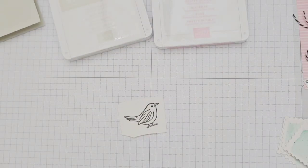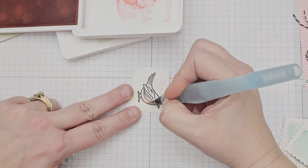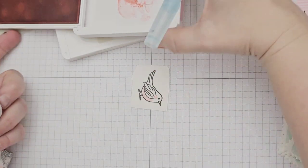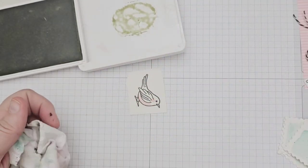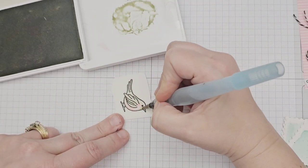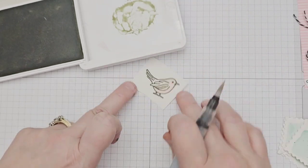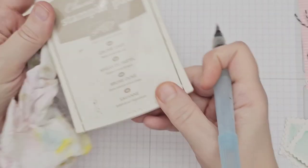Next I watercolored my bird image. I stamped it onto a piece of watercolor paper with Versamark ink and then added black embossing powder and heat embossed it. I started with Pretty in Pink ink and added a blush to my bird's tummy and cheek, and then colored its feathers with Basic Beige ink with shading in Crumb Cake just underneath the wing for some dimension.